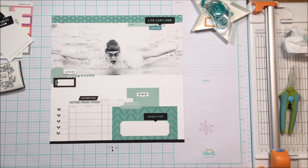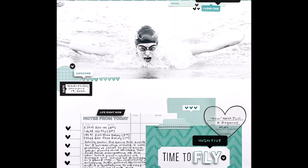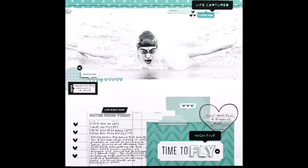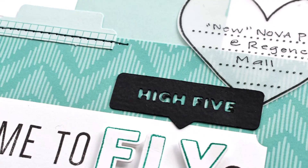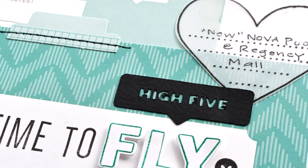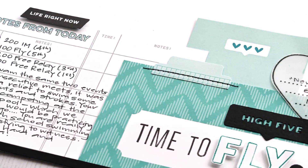This is created using the February kit from Ellie's Studio — these are the close-ups, enjoy! If you have any questions about the design elements or products, please leave them in the comments below. Thanks for stopping in today, I hope you're doing well. Come back again soon, take care!